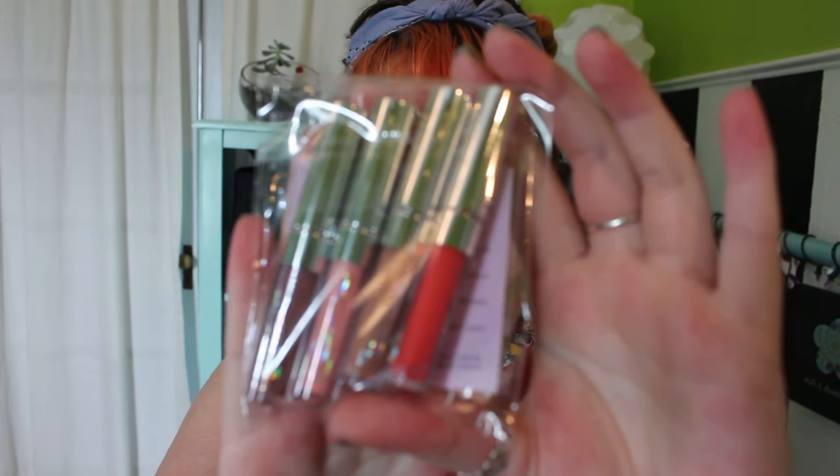So here's the box. I have only opened it as far as to cut the tape. Here are the glosses in their own little packet. I got all four of the shades so I could test each one out.